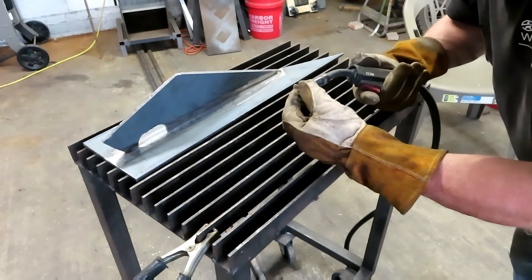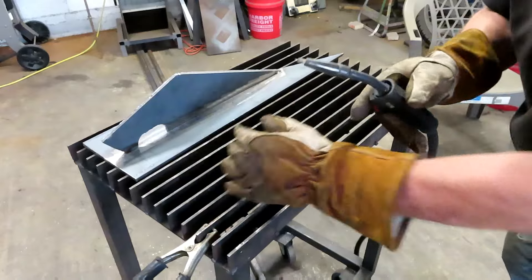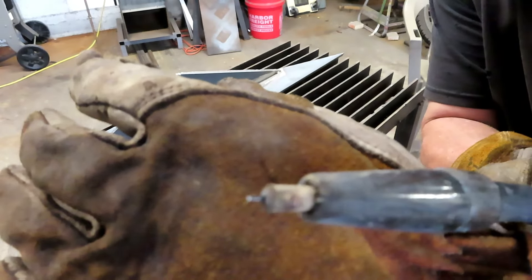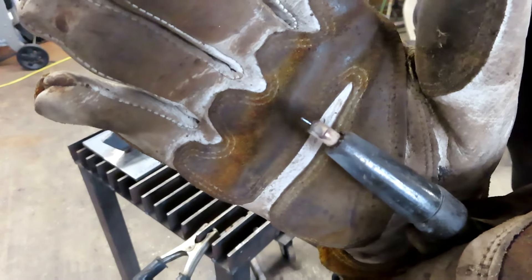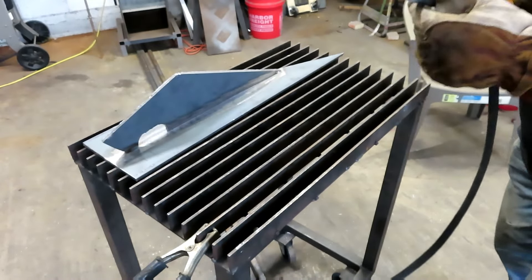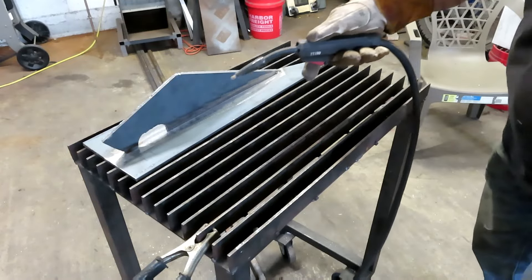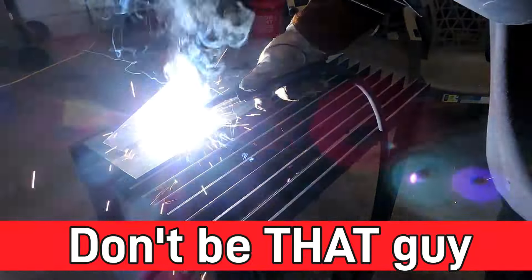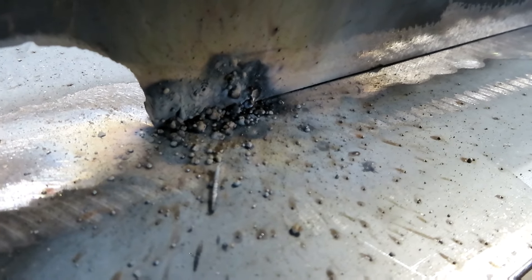The manual probably says have a stick out of a half inch, maybe three quarters. I want you to see what my stick out is — that's about an eighth to a quarter of an inch. That's all I do. I see people with stick out as far as three quarters to an inch with their hand floating out in space. Let me show you what that looks like — that's the results you get by having too much stick out and not steadying your hand.